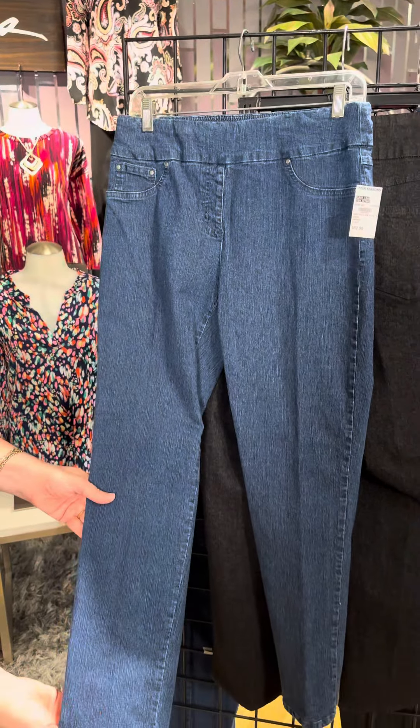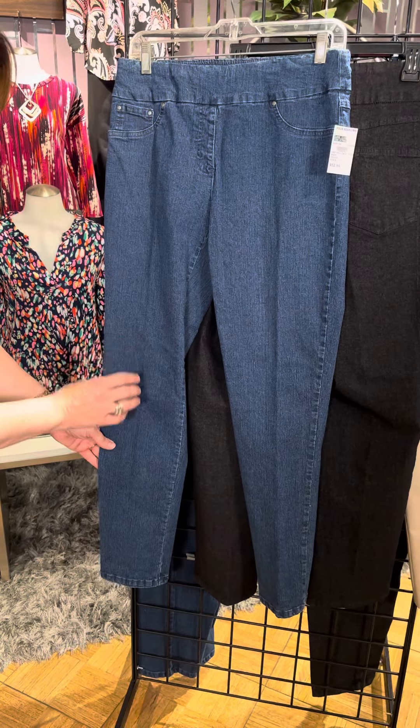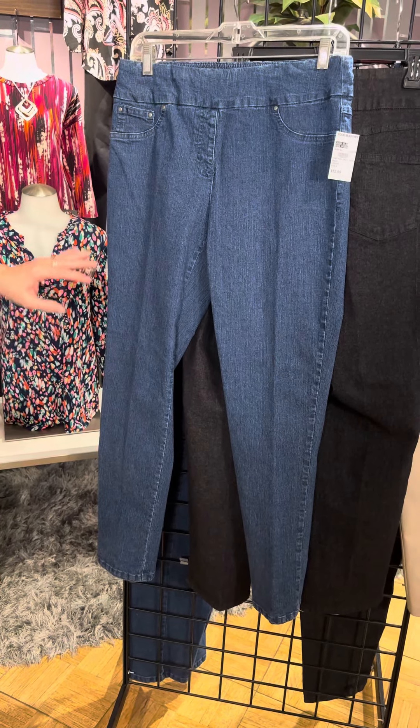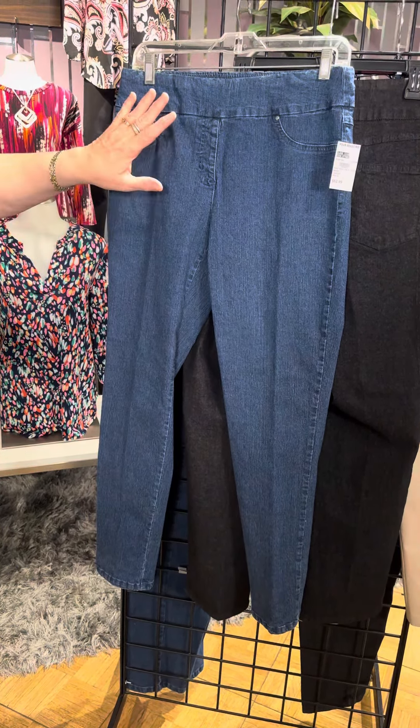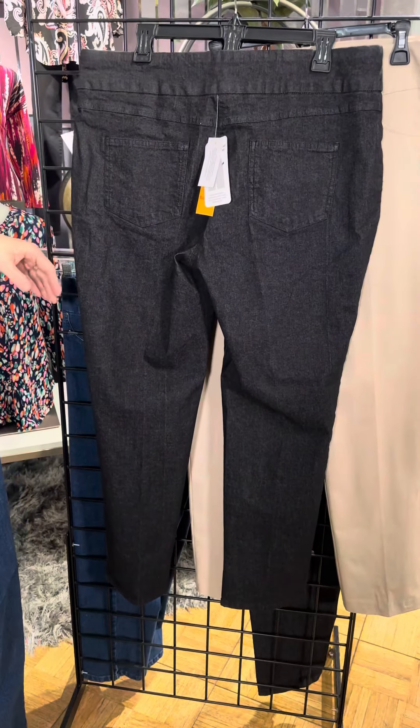Notice the length. It's a regular length, straight leg, and you can see it's going to go all the way — tapered, but not tight against the calf, which is one of the reasons our customers love it so much. This is the color indigo in Missy, and in black we also have a Missy option.